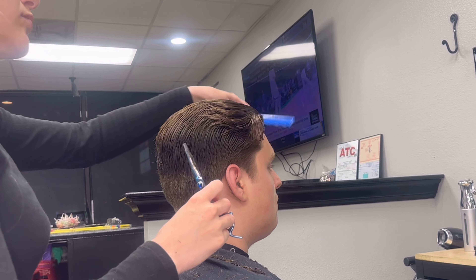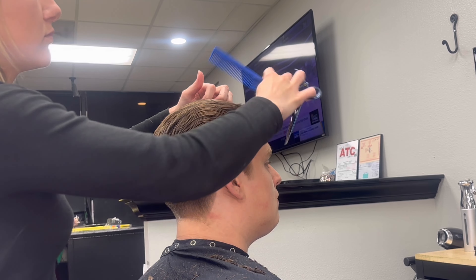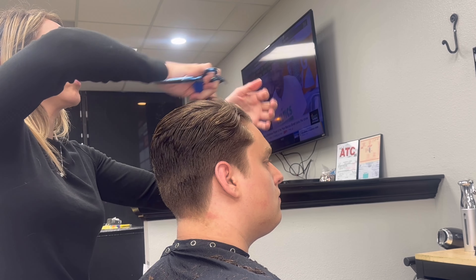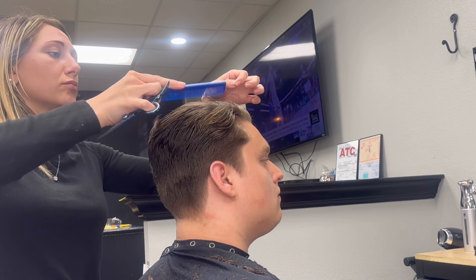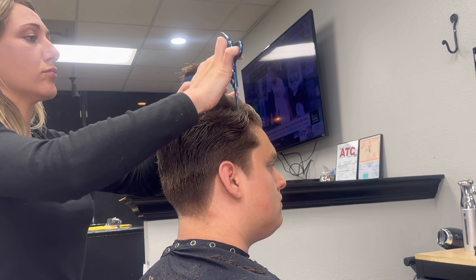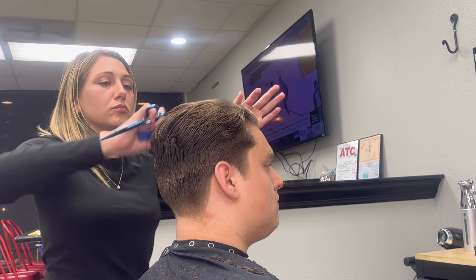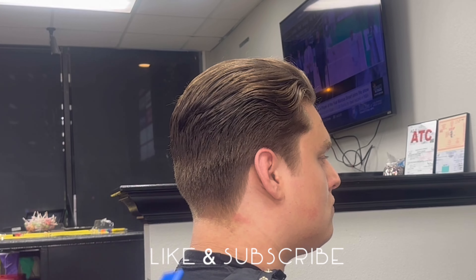I'm just cross-checking the sides, and then I'm going to take that mohawk section and do the same thing on the left side — grabbing in sections, working from my guide towards the left, slowly working my way towards the back of the crown, and then I'll repeat the same blending on the other side. After that, I go in and cross-check everything, making sure everything falls right into place and that the client is happy with the length.